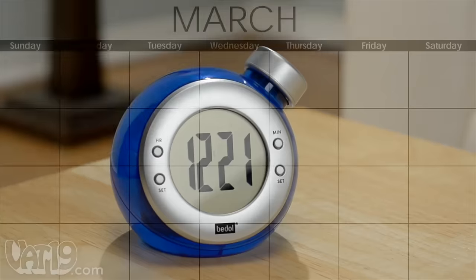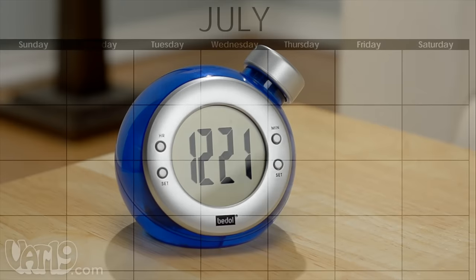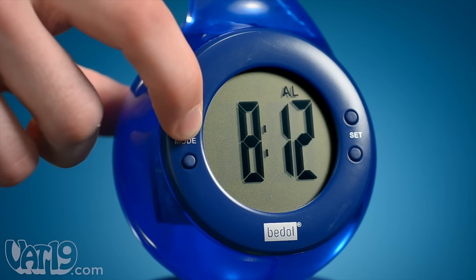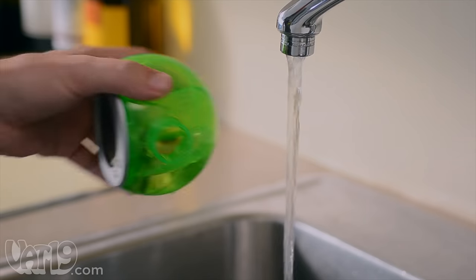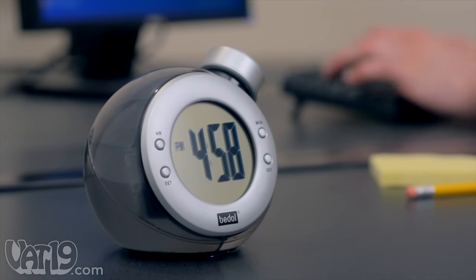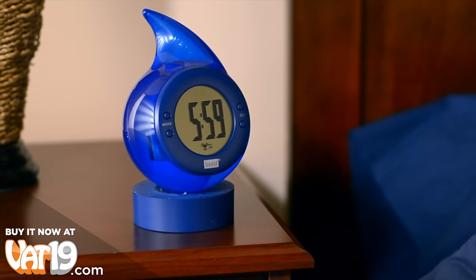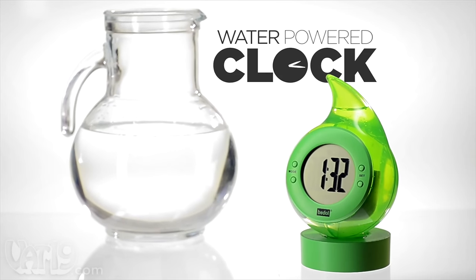Months without replacing the water. And with the drop style, you don't even need that cheesy calendar montage since it has an alarm and a calendar in addition to the digital clock. When it's time to replace the water, the LCD display will dim. Simply pour out the old water and refill the reservoir with fresh water. The clock will retain your settings as you replace the water. The water-powered alarm clock makes a great conversation piece at the office or a pleasant alarm on your nightstand. Buy the eco-friendly water clock now at Vat19.com.